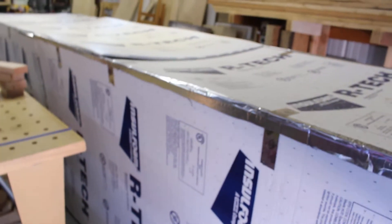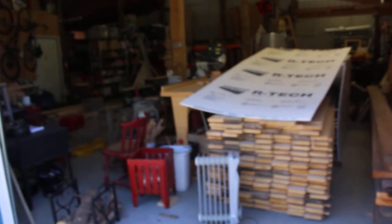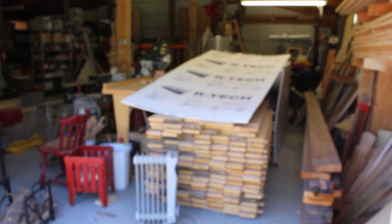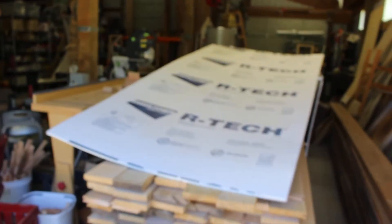I'll open this door and we'll take it apart and take a look inside — oh, the wind's going to blow it away though, there it goes. So there's a full unit of lumber right there.